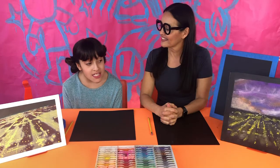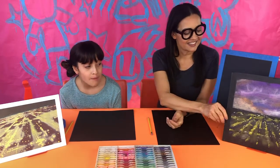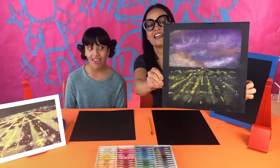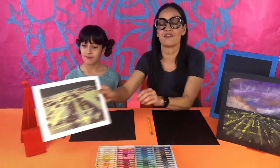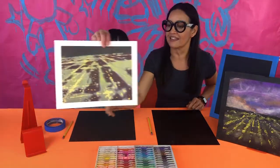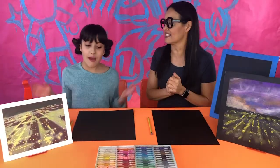Today we are making a chalk pastel night landscape inspired by Peter Alexander. Here is an example that one of my students made, and this is a printout of the art that we're inspired by.